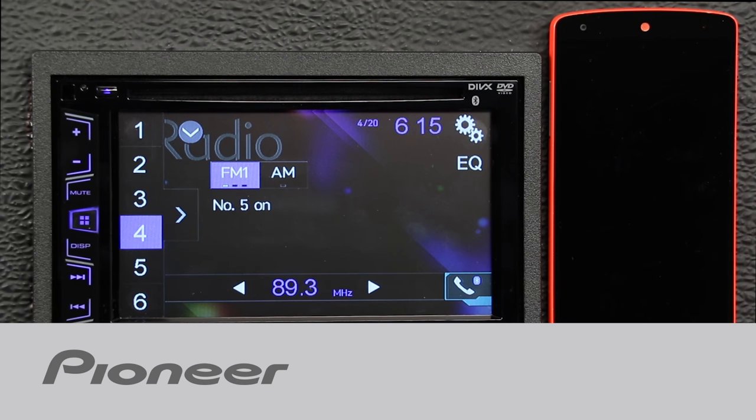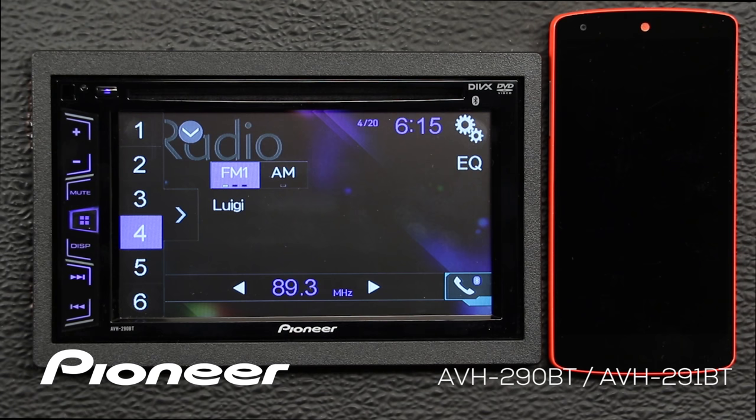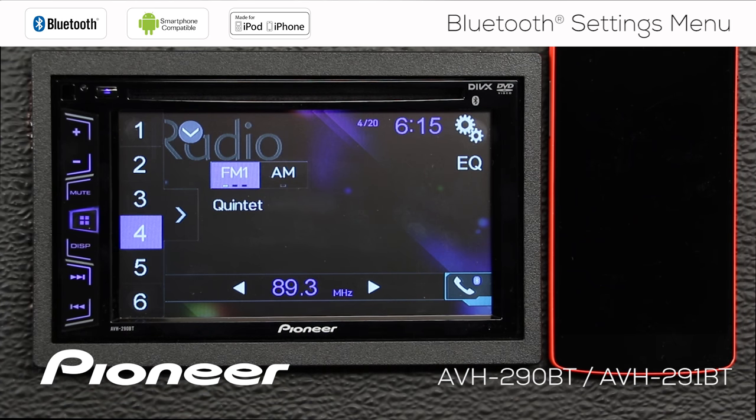Let's take a moment and check out the Bluetooth settings on Pioneer's AVH290BT. Right now I have a Nexus 5 phone connected to the head unit. I know I have a phone connected because I can see the Bluetooth logo right here is lit up in blue.